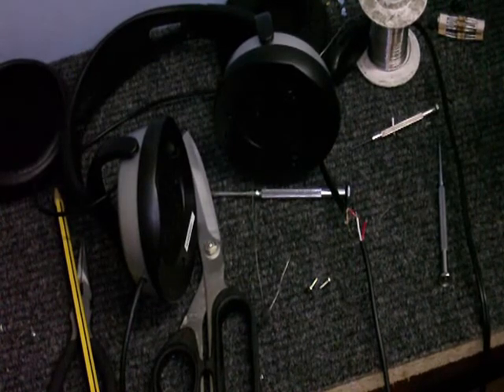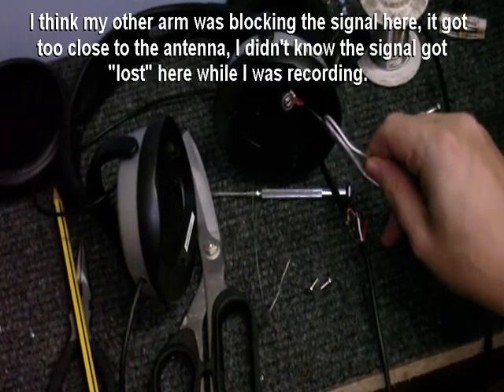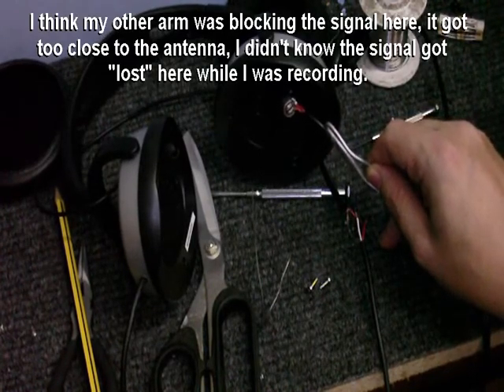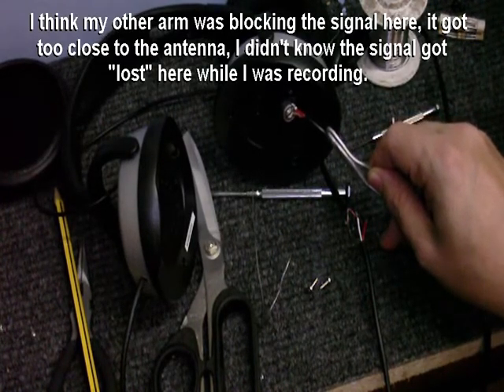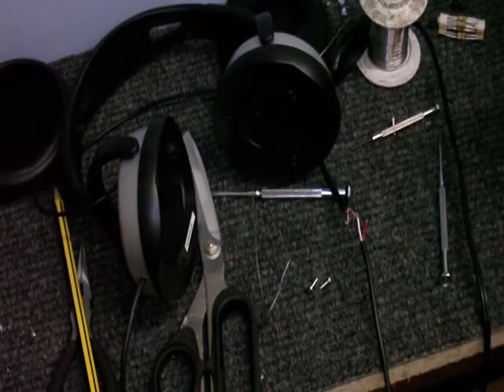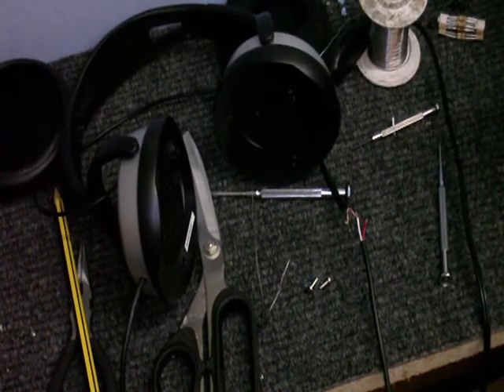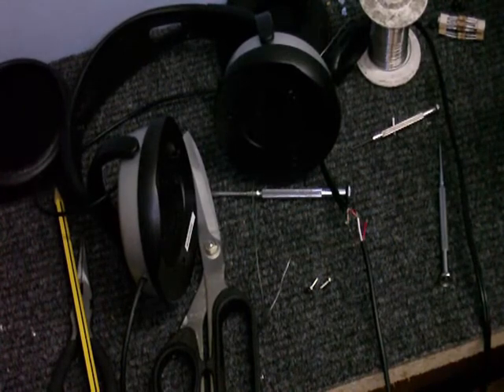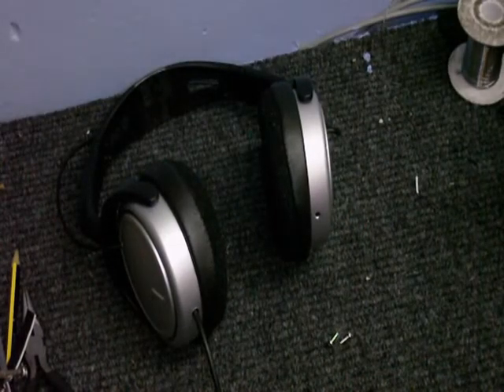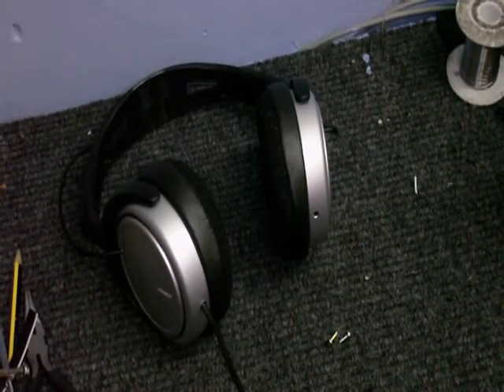Now, let's test the right. I don't know if you could hear that, but I tested these headphones myself and they're working just great. So, there we go — much better, no more tangled wires.